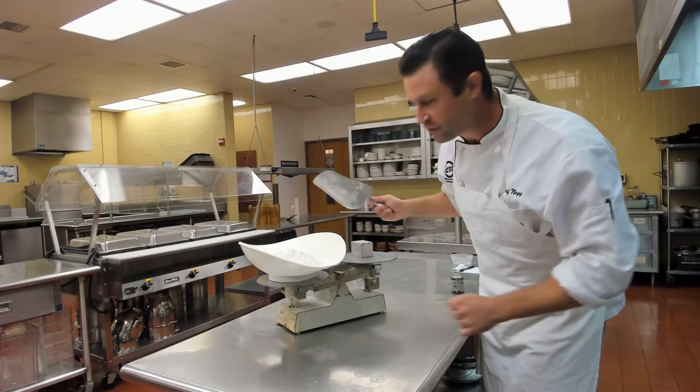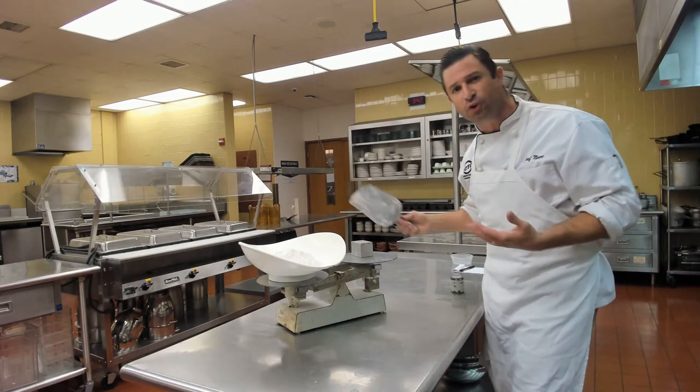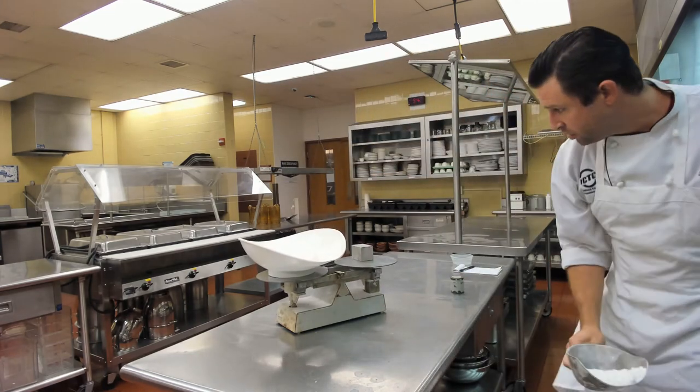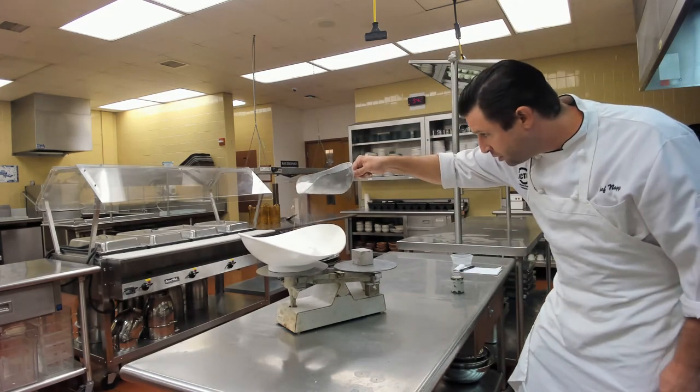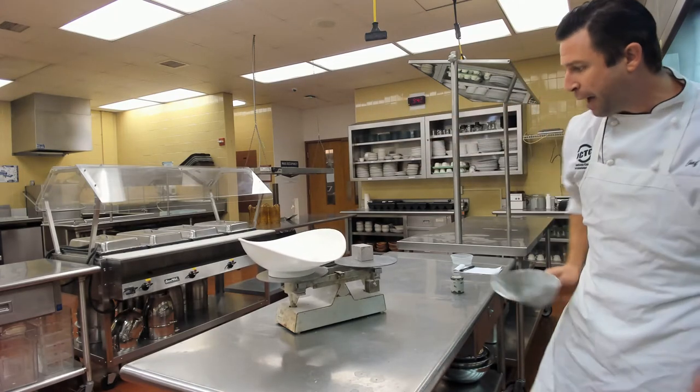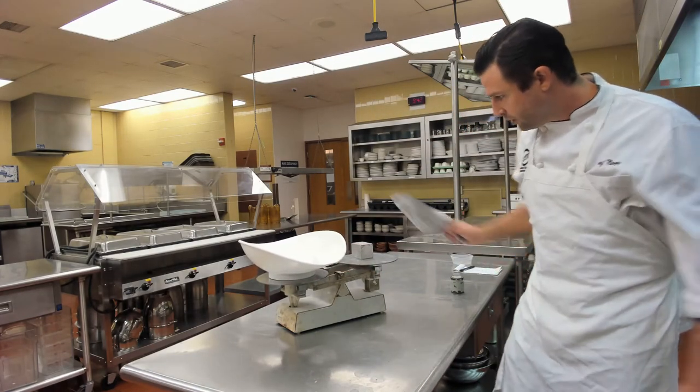We see that the scale went down hard — it's not balanced. So we need to remove some flour, and then sprinkle it back in until it is balanced nicely.